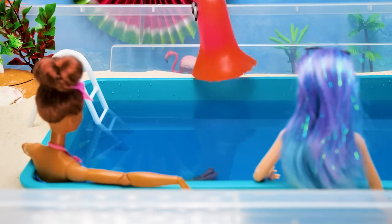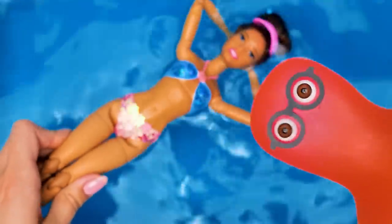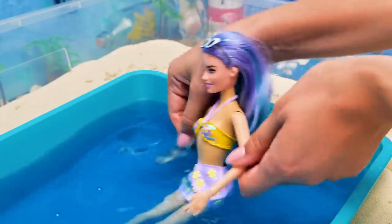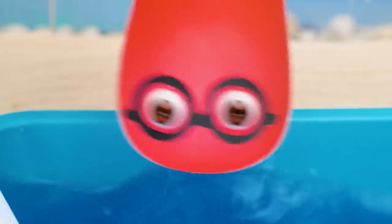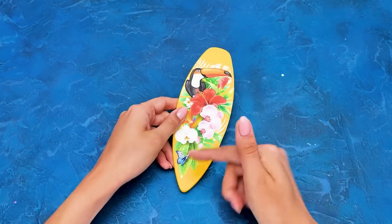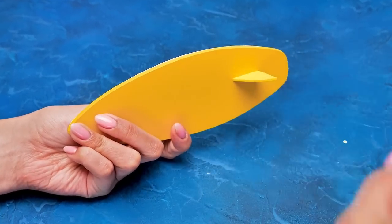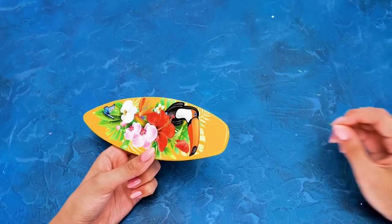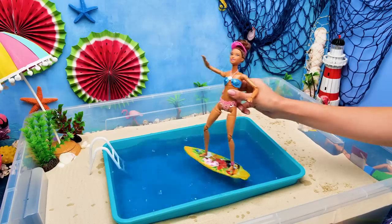That's right! Now jump! Higher! Woo-hoo! The best way to catch waves is to use a surfboard. Attach a fin to the underside, then cover the board with transparent nail polish, and attach a leash on the back. Now it's ready! Let's go catch some waves! I was born to be a surfer! Let me try out — whoa, not that easy!